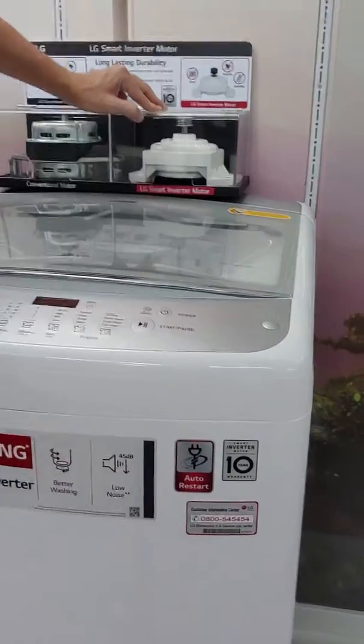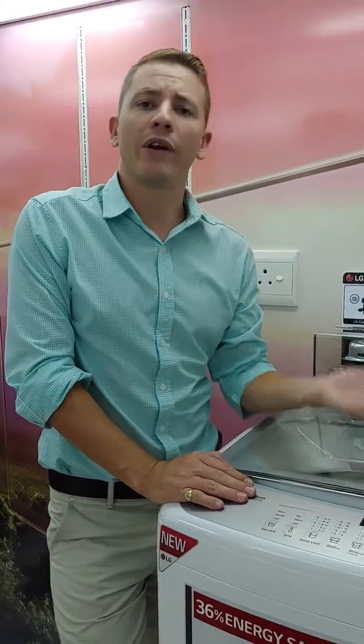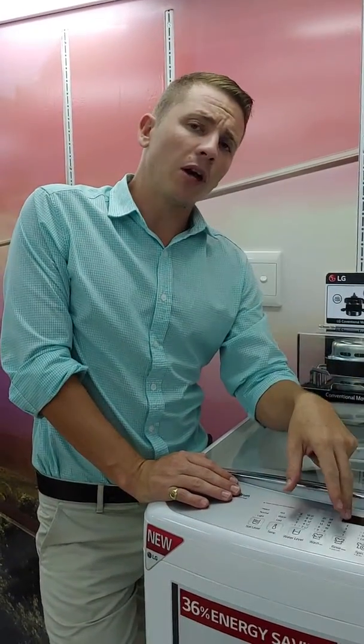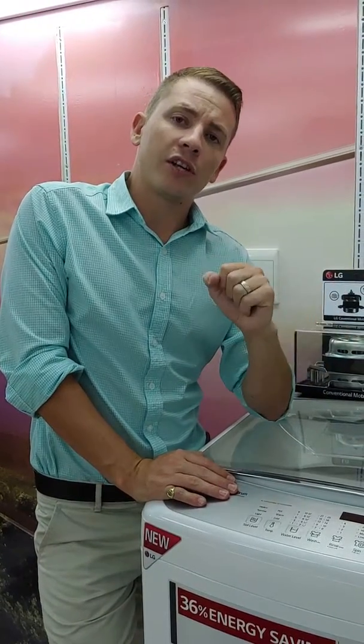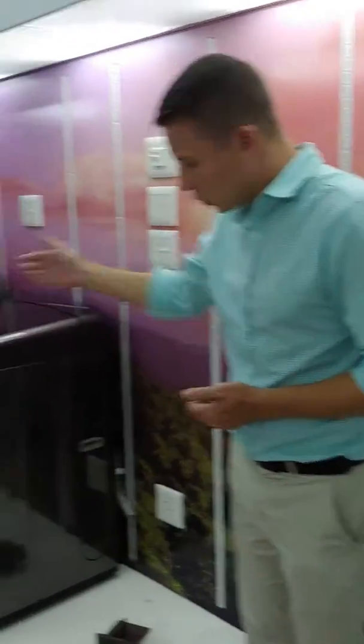One thing I'd like to point out is our auto restart. On a top loader it's very expensive to have to rerun your cycle. When there is load shedding, this top loader will kick off where it left when your load shedding cuts. It's a small function but it helps save your customers money in the long run. When we look at our lineup, we have our 18 kg which is more of a dark inox color.